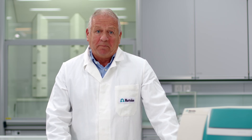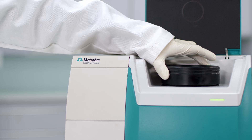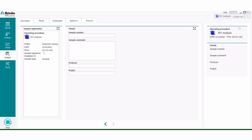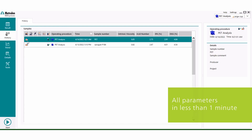So how do you measure a sample? It's simple. Just position the sample in the appropriate container on the DS2500 solids analyzer and close the lid. Now you only need to select the corresponding operating procedure and hit the start button. In less than a minute you get results for all the calibrated parameters.